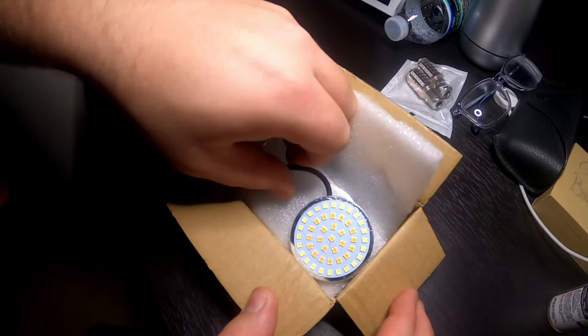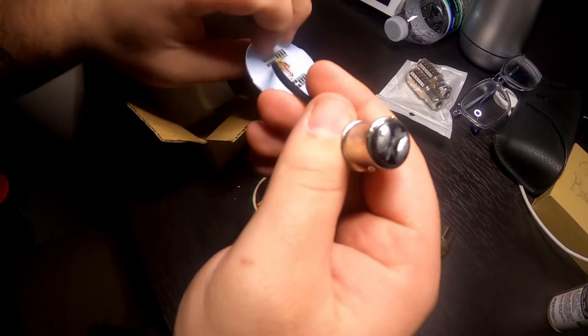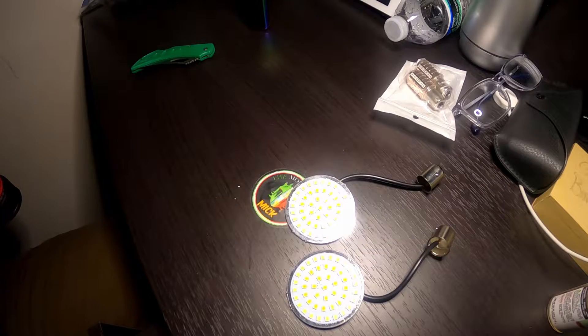We pop it open and we have our lights. These are 1157s — you can tell by the little ends on there that these are 1157 bulbs. You can see the 1156 is up there for comparison.